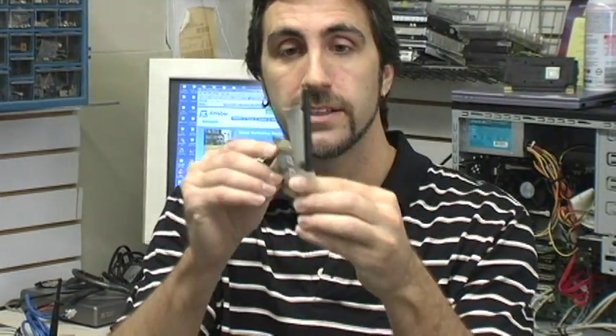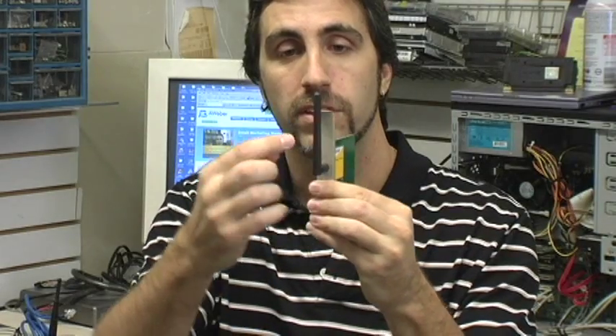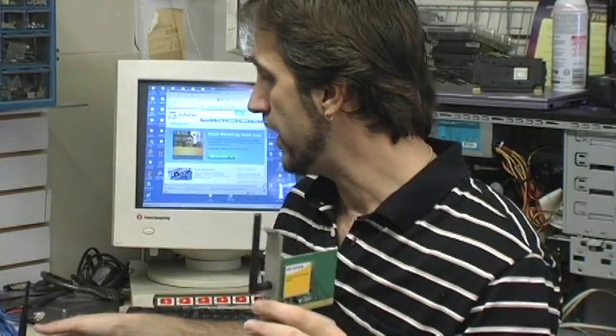This wireless card physically inserts into your computer. It sticks out the back end, and in this case this antenna here will send and receive the signal sent out by the wireless router.